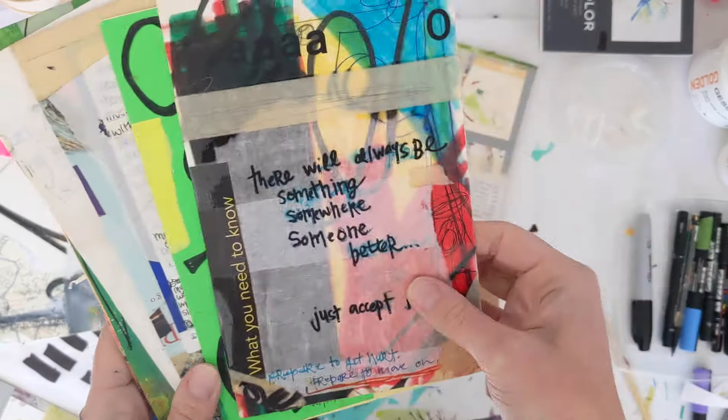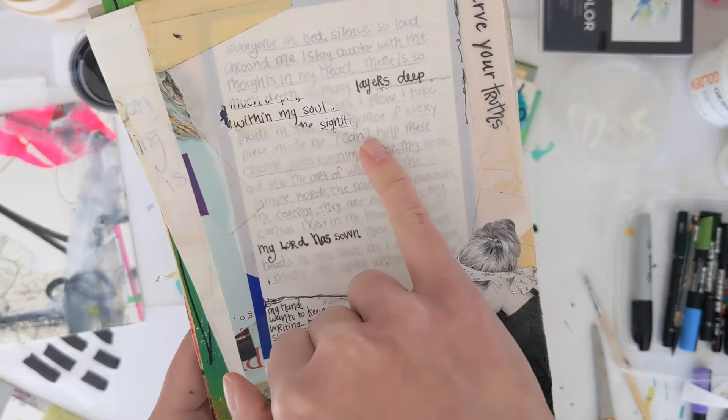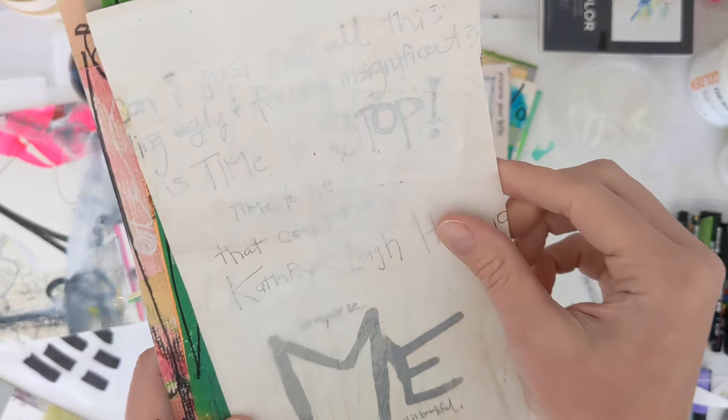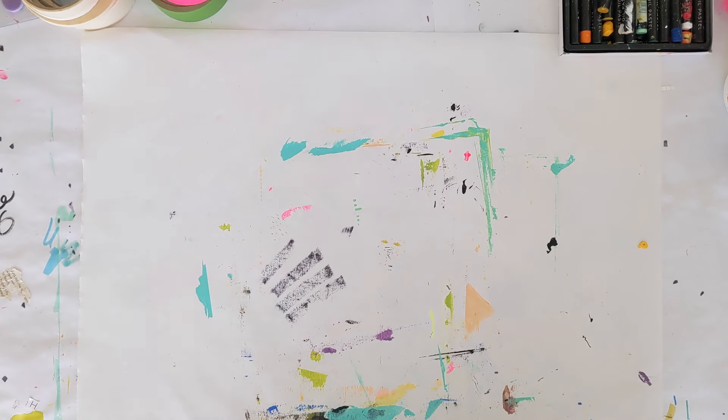This also gives us a little platform to do some writing without having to commit to writing directly on the page. Here's a piece of vellum I used where I tore some parts of the pages and the text kind of poked through. Here's a page where I covered it completely with vellum after I did some writing on it.